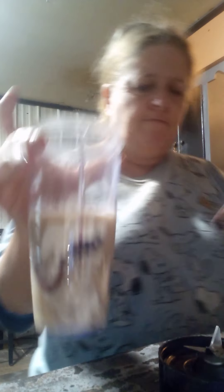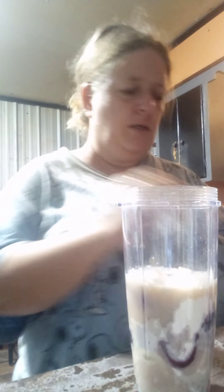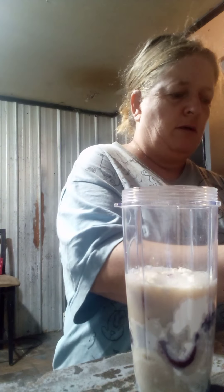My hands are wet, but I'm gonna go ahead and pour my oat milk — just a little bit. It should look like this. I don't want this video to be so long.